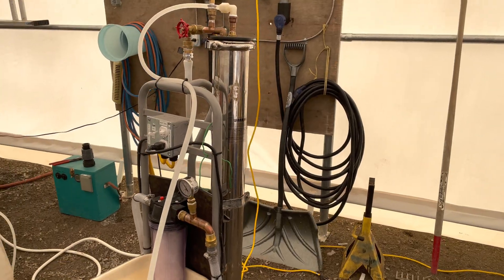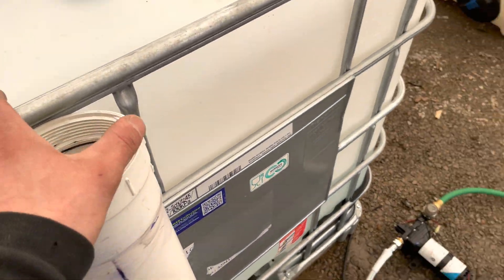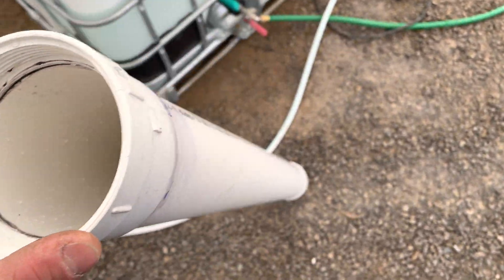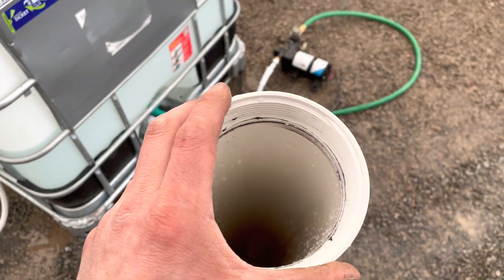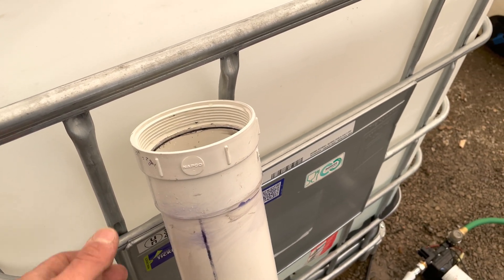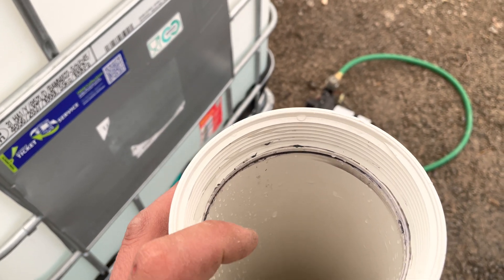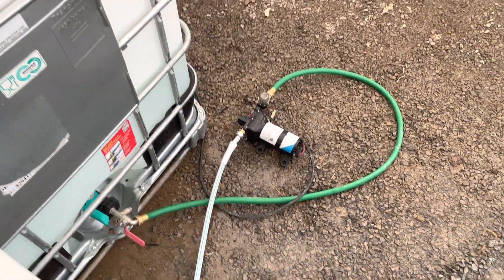For membrane storage, I built a tube from PVC pipe — cut 44 inches long — with a glued end cap on one end and a threaded clean-out with a screw-on cap on the other end.